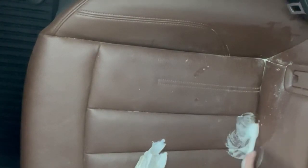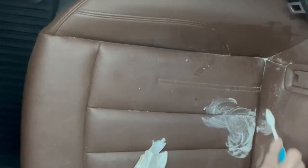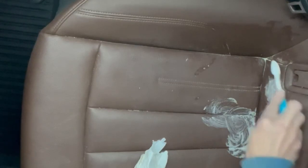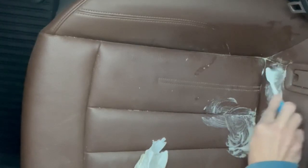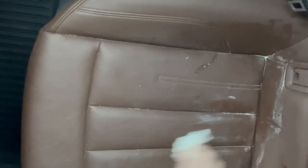So I'm gonna keep working at it here and in no time it seems like it's working. For anybody that has this issue, this is a super easy way to get that paint off of leather seats in a car, and I would assume probably in other things as well.